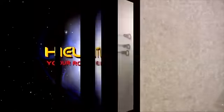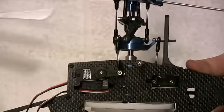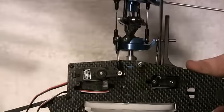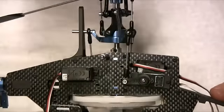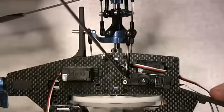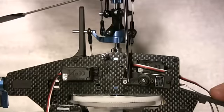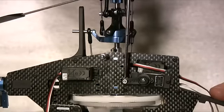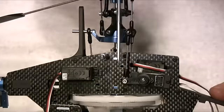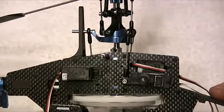Here you can see the push rods fitted — the front cyclic servo, the rear cyclic servo, and switching to the other side, the other front cyclic servo push rod. These are reasonably well aligned on the outer hole. It might be slightly better on the inner hole but for the moment I'm going to leave it there. The only remaining thing is to fit the speed controller.